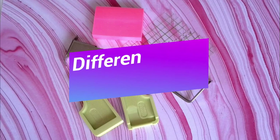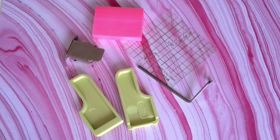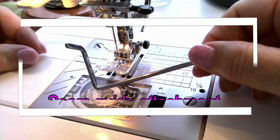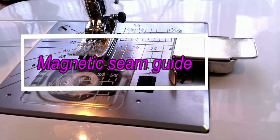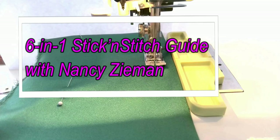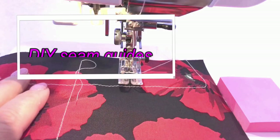Let me show you my favorite tools that help to sew straight and save lots of time and frustration: seam guide attachment from the sewing machine accessories, magnetic seam guide, 6-in-1 stick and stitch guide with Nancy Zimmermann, laser seam guide, and DIY seam guides.